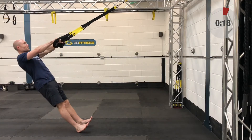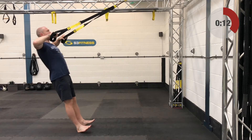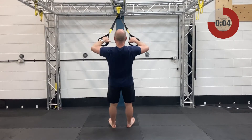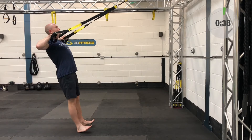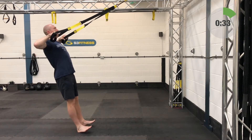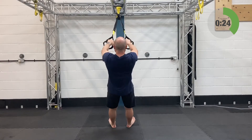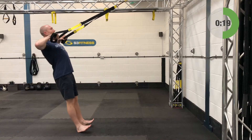20 seconds breather — high rows are up next. Take your suspension trainer to fully shortened. Stand facing the anchor point. Get your elbows up nice and high, in line with shoulders. Slowly relax back and let the arms lengthen, then row yourself back up and in. 40 seconds — start now. Body stays in that plank position. Squeeze between the shoulder blades on the way up. Keep these elbows shoulder height.